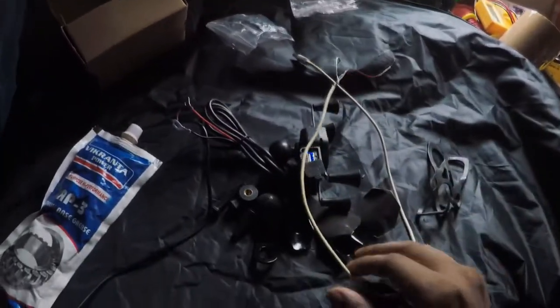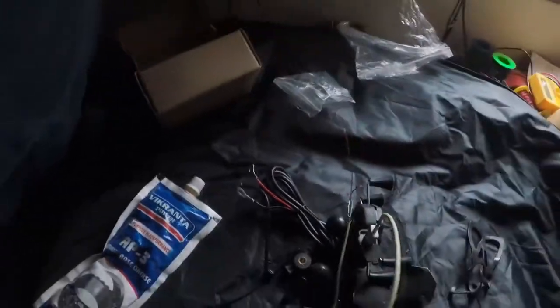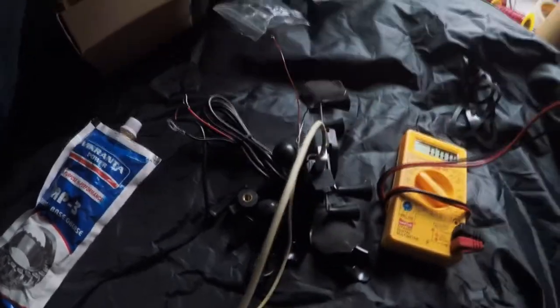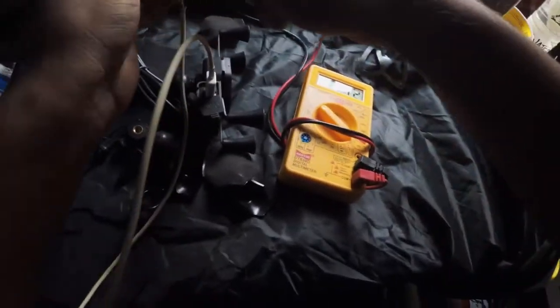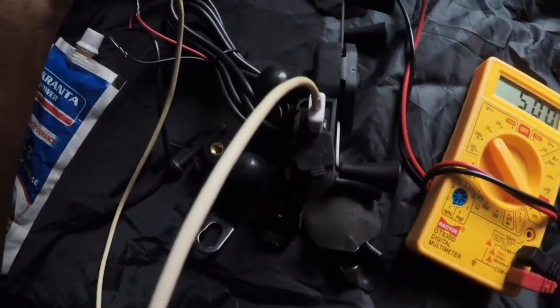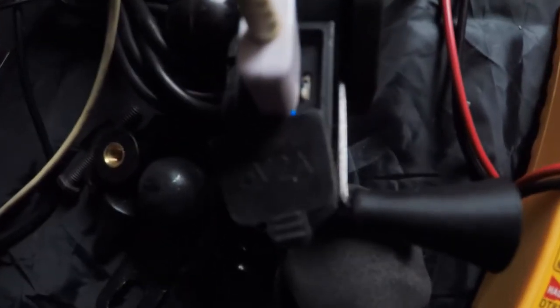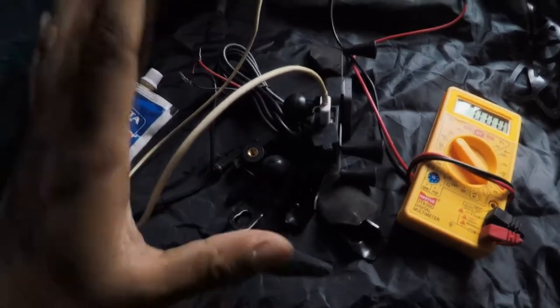We're going to get a USB cable and check the actual voltage readings coming out of this USB charger. We're going to set it to 20 volts and see the reading. Even though it's stated as 5 volts, it would roughly be around 5.1 to 5.2 — that's generally how this works. I'm pretty sure it can't even give the full amperage it's rated at, which is 5 volt 2 amps; it's going to be 5 volt 1 amp.